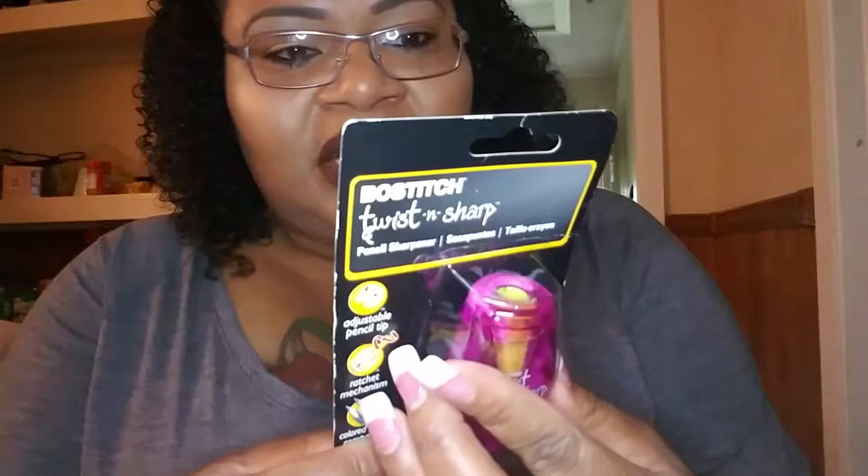I got some other stuff on clearance. This is called Bostitch Twisted Sharp — it's a pencil sharpener. I got it for my eyeliner only. It's pink, so you guys know I love it. It says adjustable pencil tip — you can adjust it for a sharp or a blunt point. Color pencil compatible. It's really cute. I think it was like a dollar something.